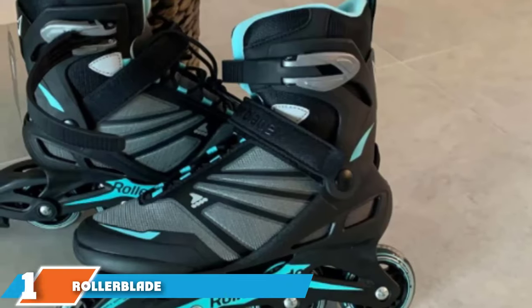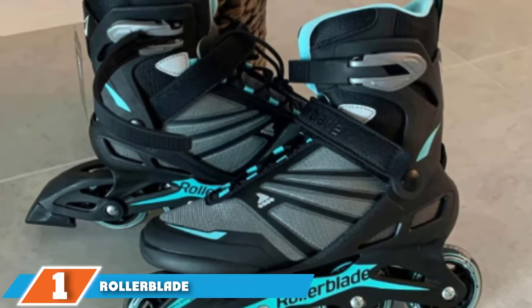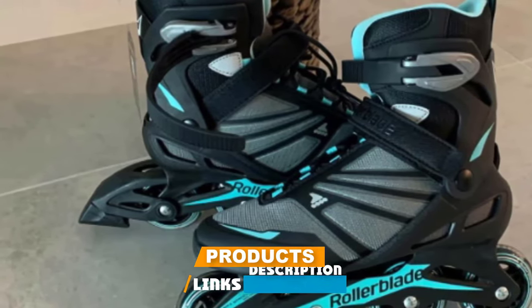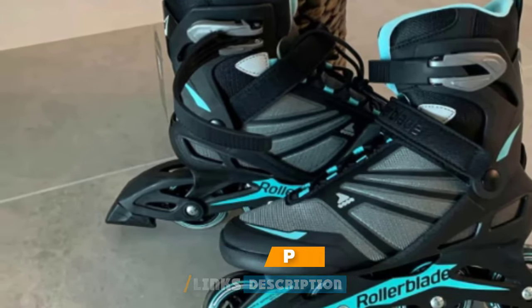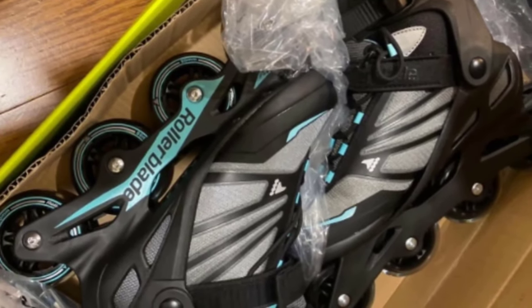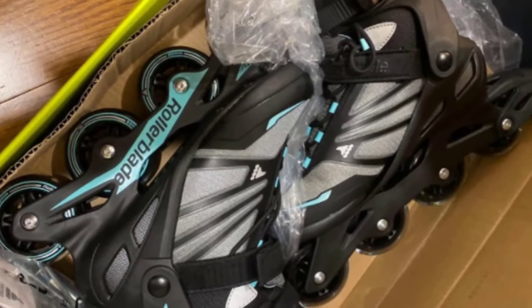At the first position of our list, we have Rollerblade Women's Zetra Blade Inline Skates. They are comfortable, durable, and easy to use — an ideal combination for recreational skating. If you're a first-time roller skater, don't worry — the skates boast a low center of gravity, which will make maintaining your balance a whole lot easier.